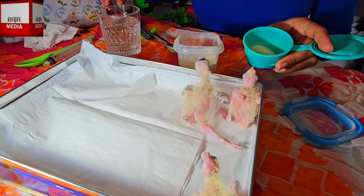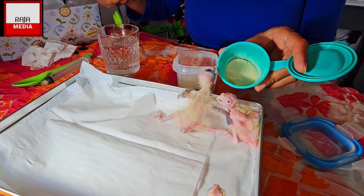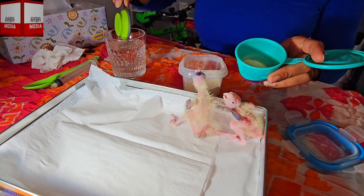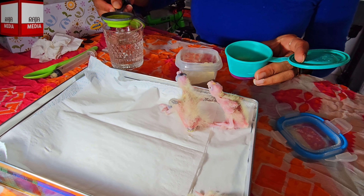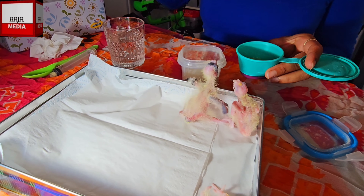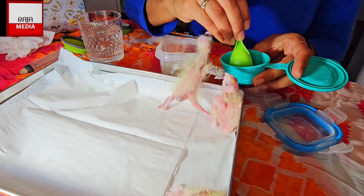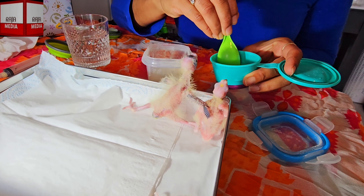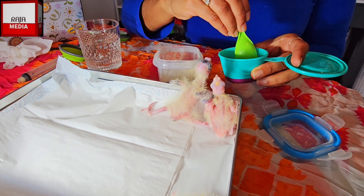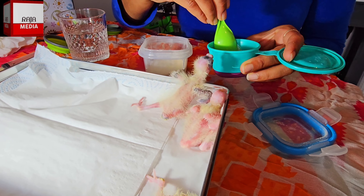That goes into the container, and as you can see I have a 30ml measure. I'll take a complete 30ml and pour it into the food. I'll lose the spoon and stir that up to make it into a paste. Because they are going over two and a half into three weeks, the food needs to be a little bit thick - not very thin.